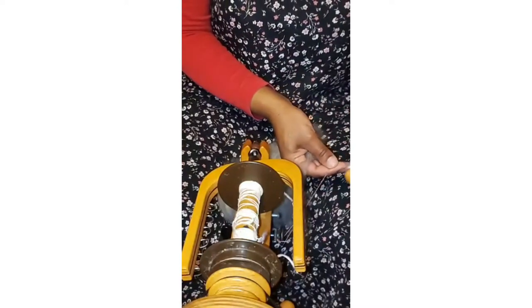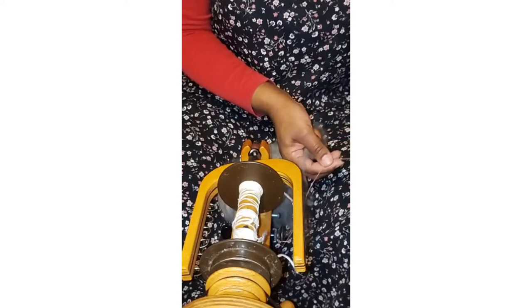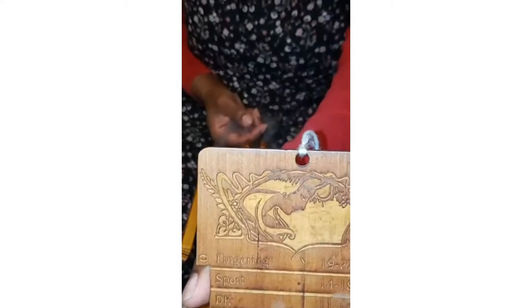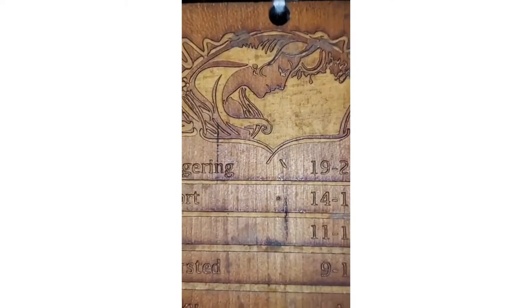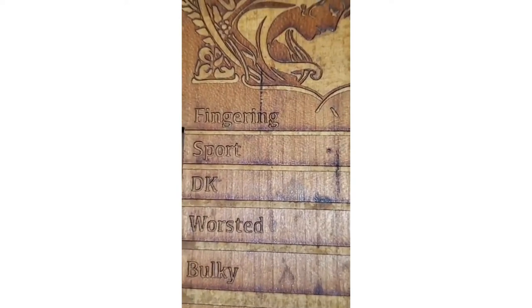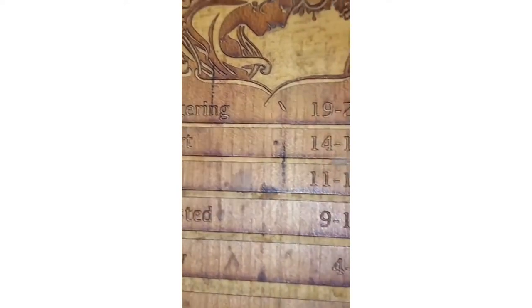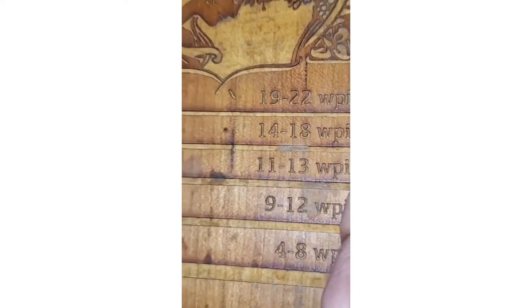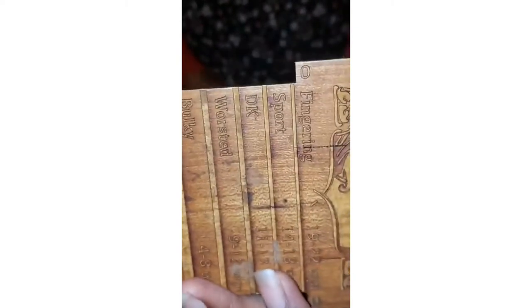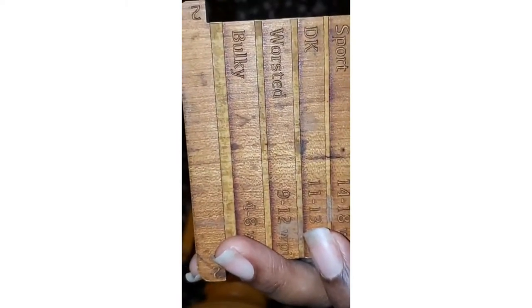Here's where the important part comes in — this is my spinner's control card. I've used it so much now I really don't need it, but I thought I'd show it. Oh, and there's my orifice hook! Anyway, the spinner's control card has markings — it says fingering, sport, DK, worsted — and it gives you the approximate wraps per inch. On the side of the card is a two-inch wrap gauge so you can check your yarn.